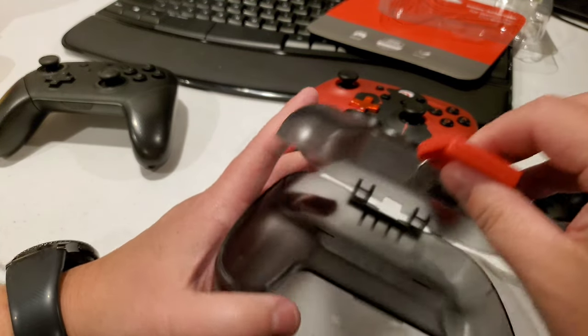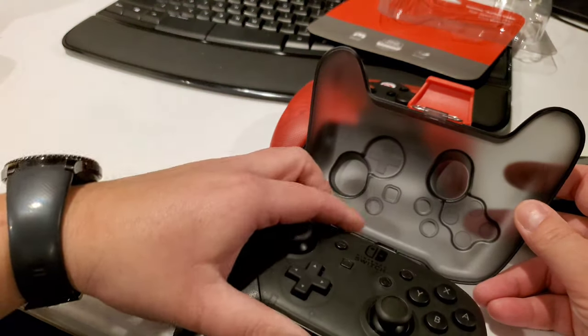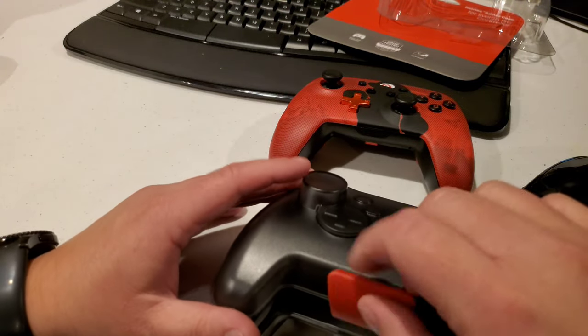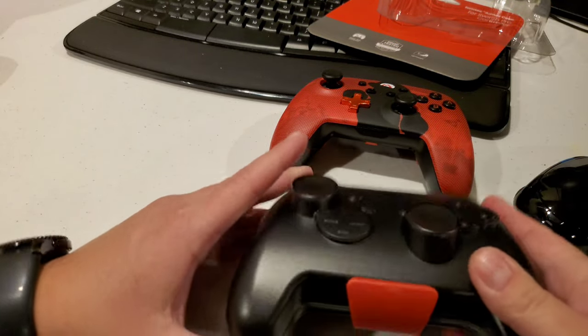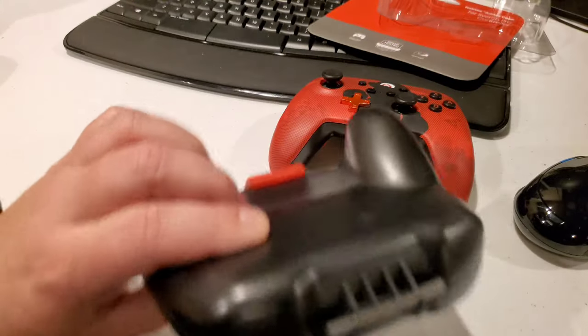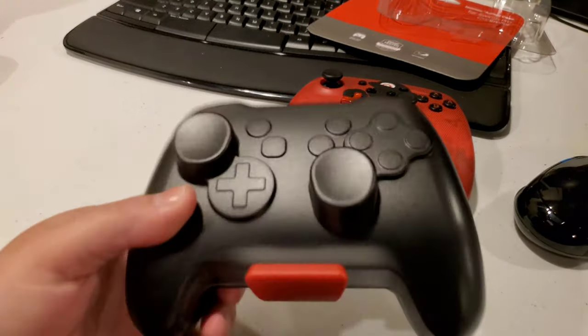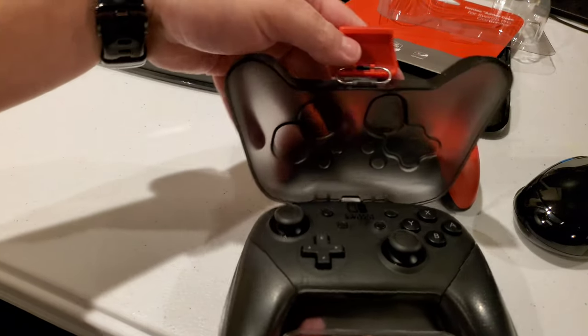Oh, an actual nice clasp that closes tight. So this is a standard Switch Pro controller. Let's see how it fits in here. Oh yeah — perfect fit on that. Super tight, no movement, it's not wiggling around.